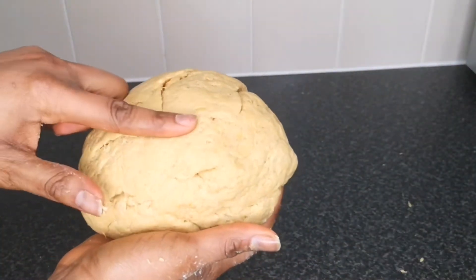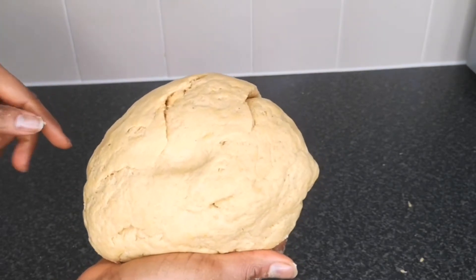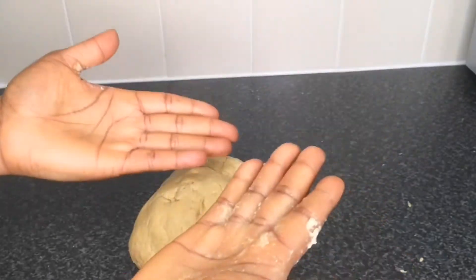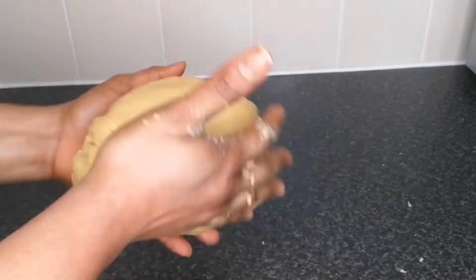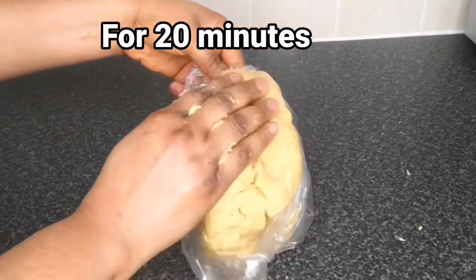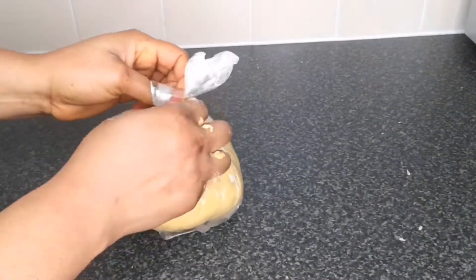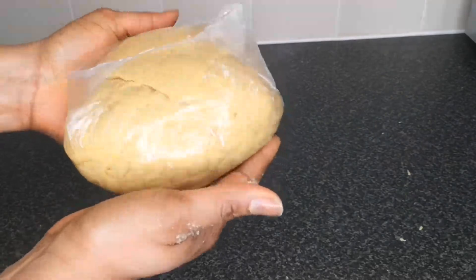After kneading, this is what the dough looks like — as you can see it's not staining my fingers. It's a non-stick, very flexible dough. I'm going to wrap the dough in a food bag and allow it to rest; by the time I come back the consistency will be even softer. That is why when making your dough you must not over-add water or milk, because if it's too soft you'll find it difficult to roll it thin.